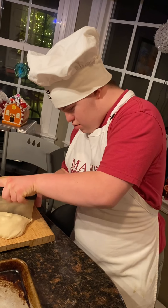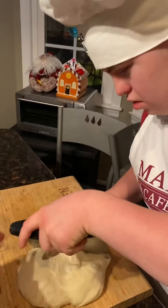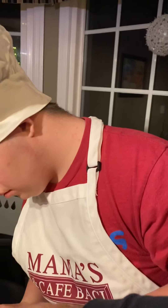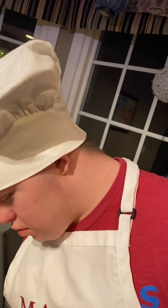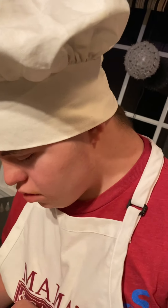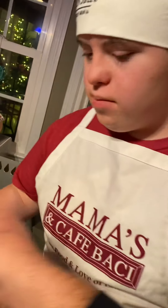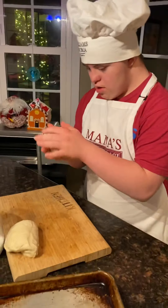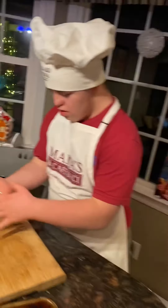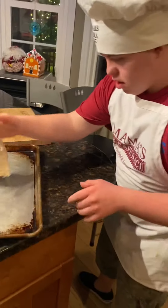Just press down and then move it. Can you help me? Yeah, sure — like this, do it like this. Hold on to the board. Use the bench scraper like this. You just don't want it to stick like that.